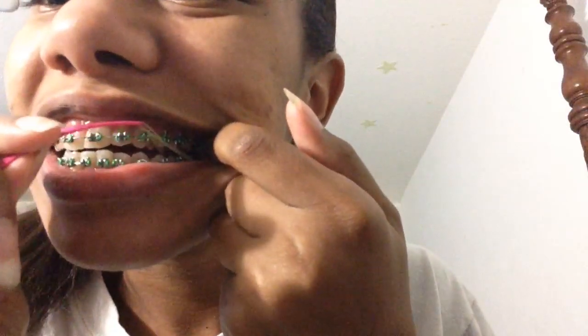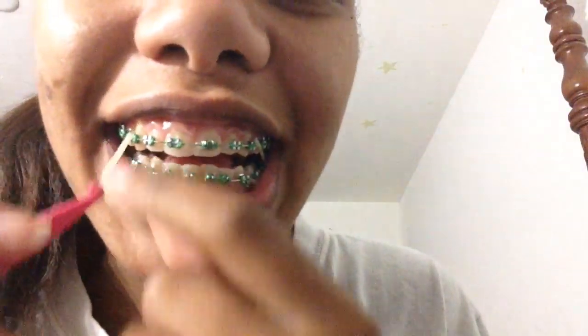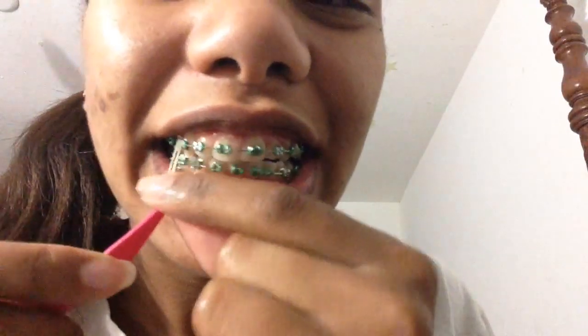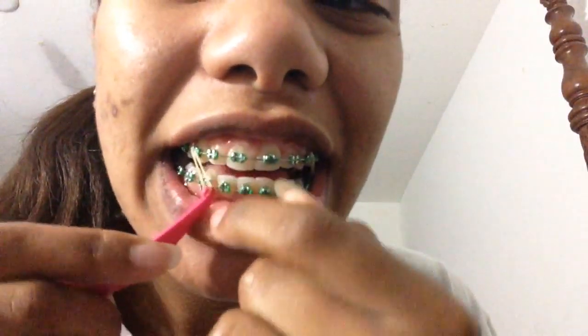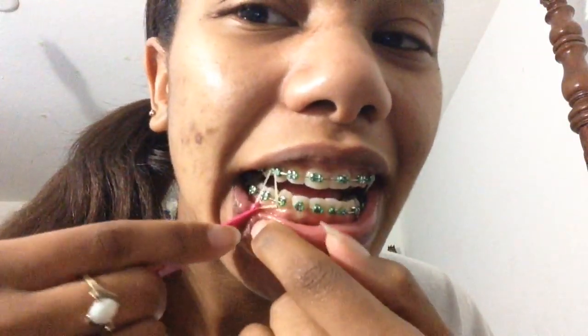My last one — this one is a triangle from my canine to the bottom here, just like this. Since they're fresh they hurt, but my teeth will get used to it.